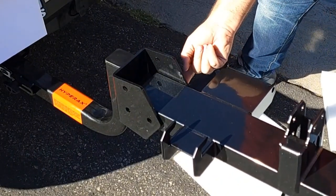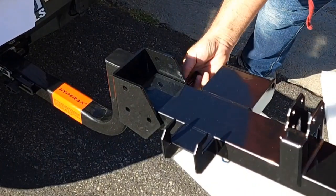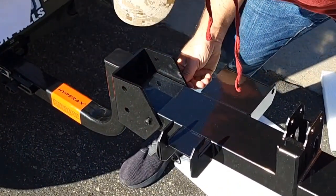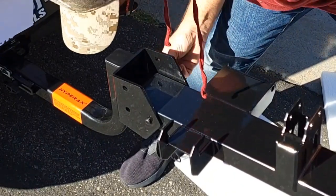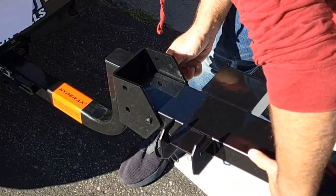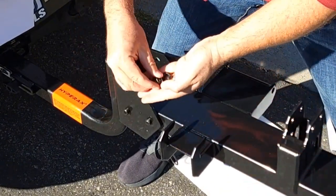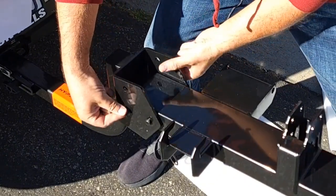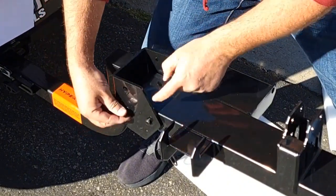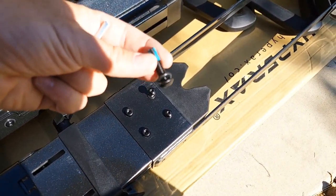You do the same thing with the second bolt, just insert it right over here. Play with it a little bit to get it inside. Once both bolts are inserted, you attach the washer from this side as well and re-tighten with the tools. The next step is to attach with these two bolts here.